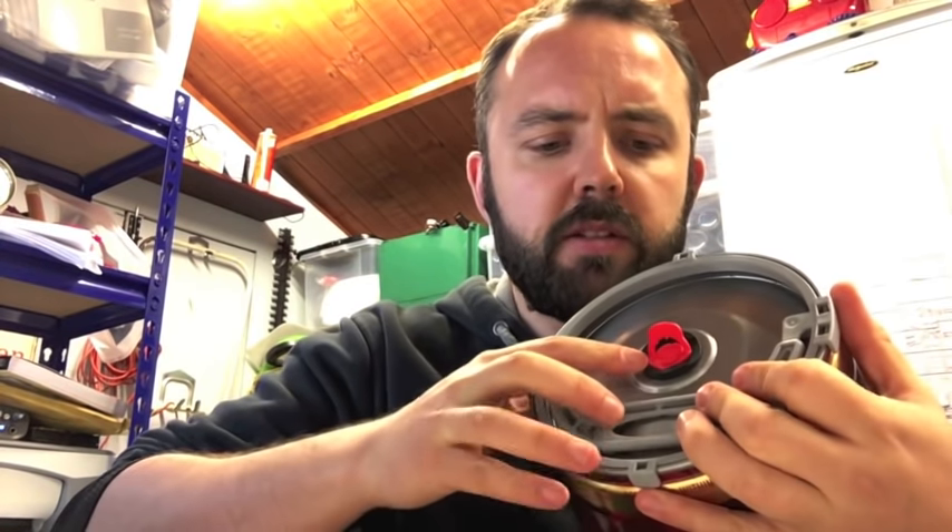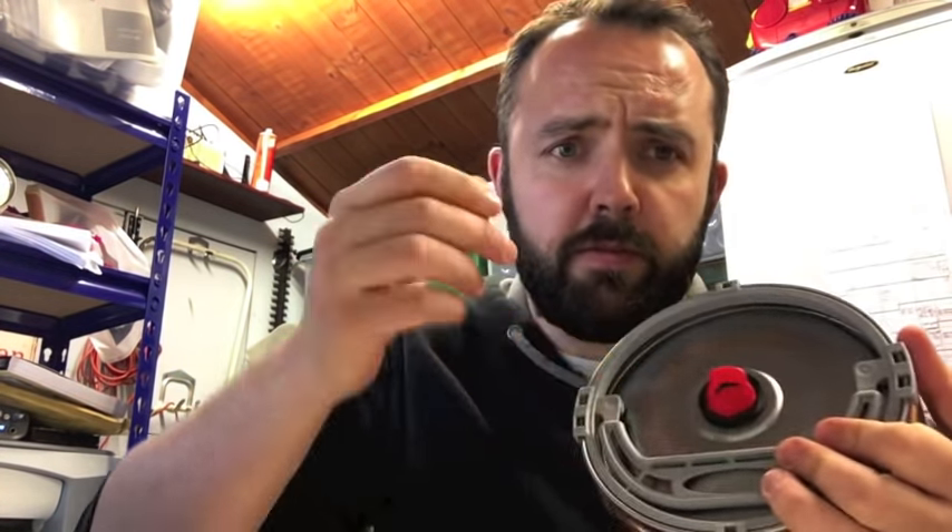Hello again brewers, today we're going to be looking at how to recycle mini kegs to use with your homebrew. First of all you need a mini keg — other brands are available — but the important part is that we're looking for kegs that have this type of tap, and more importantly this type of bung on the top. These ones you can fully recycle and reuse without having to buy replacement bungs.